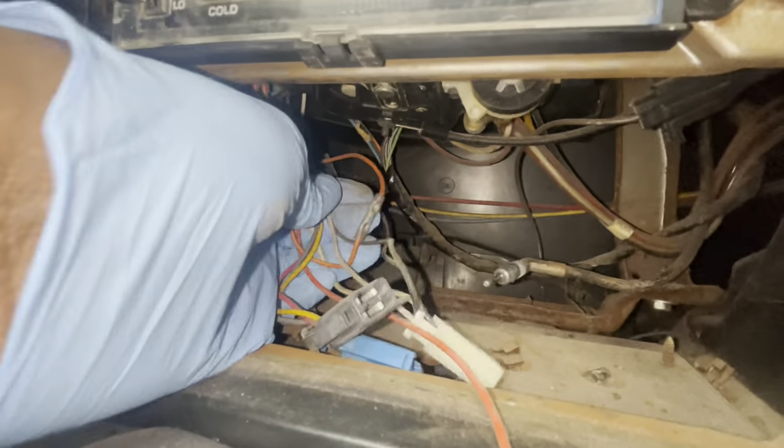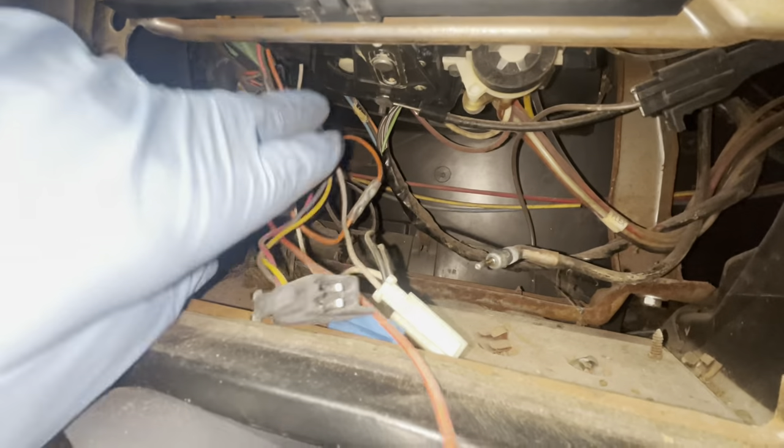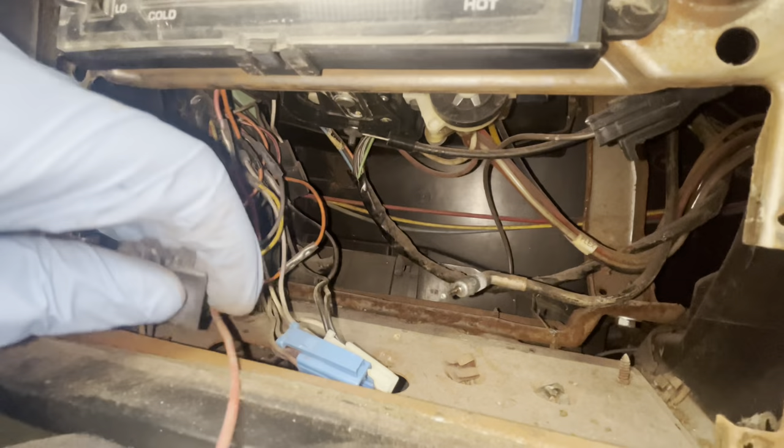If you look inside here it looks like somebody's been in here before — pretty much all of the wires are butt connected. A few days have gone by and I've gotten everything I need for my radio setup.